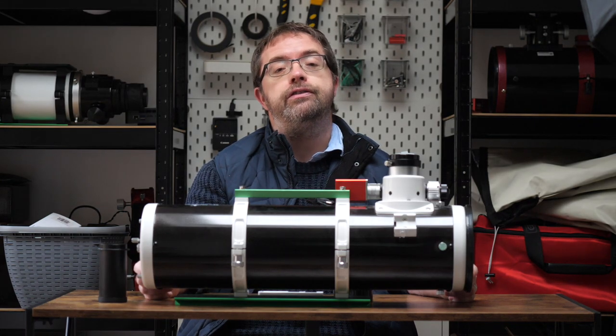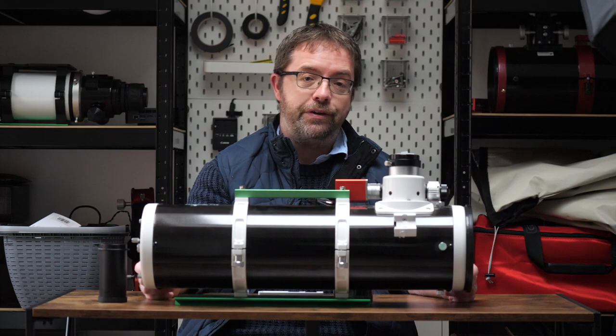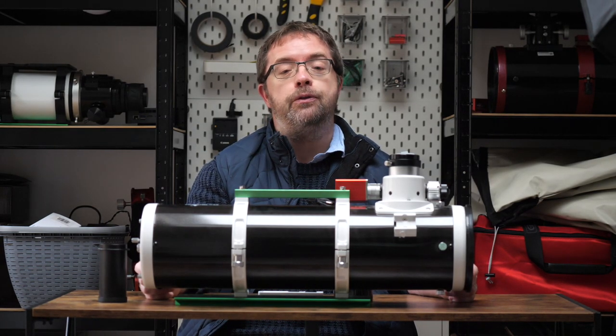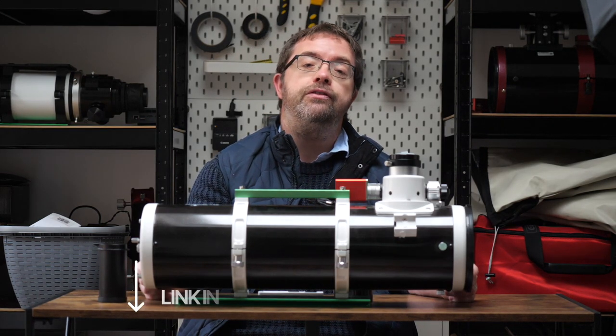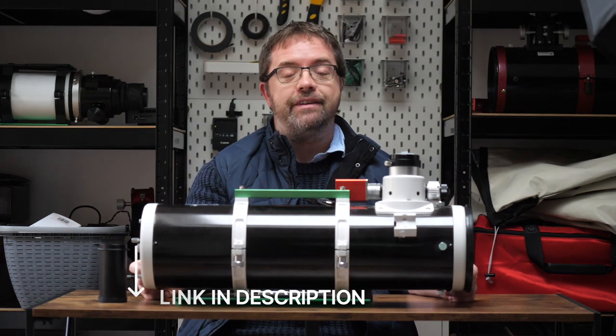Another pro for this scope, and one of my main reasons for purchasing it, is its consistently high reviews and reputation within the astrophotography community. As soon as I took my first image with it, I fully understood why so many hold this scope in such high regard. I'll link to some forum discussions from UK-based Stargazers Lounge in the description below, so you can read more about it and see loads of great example images.